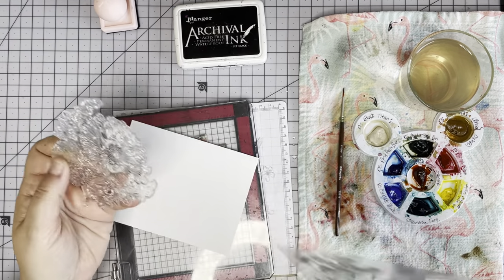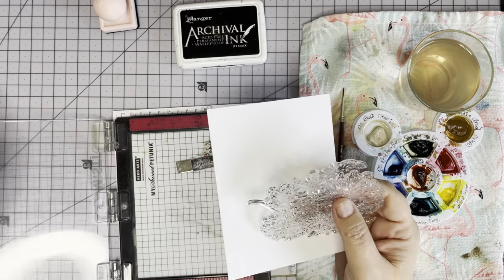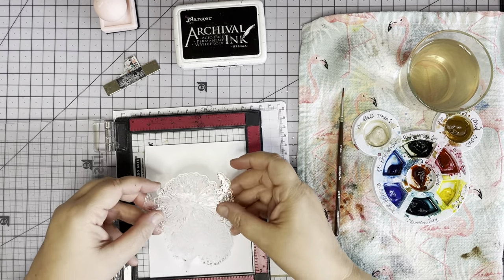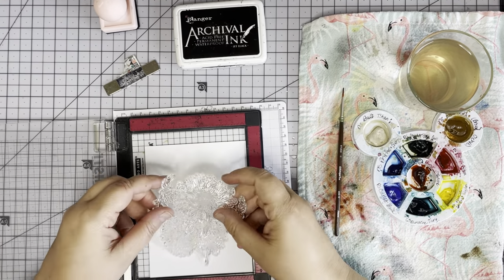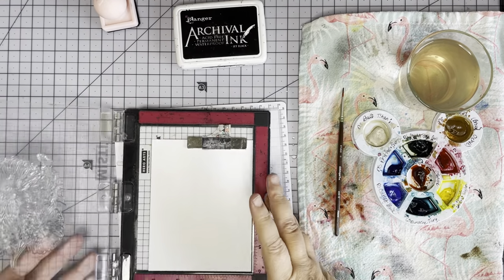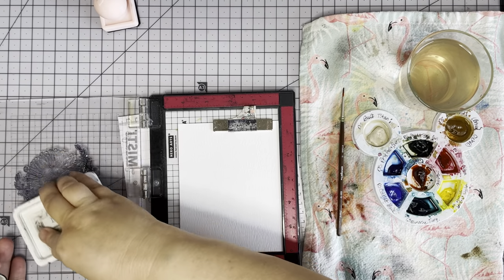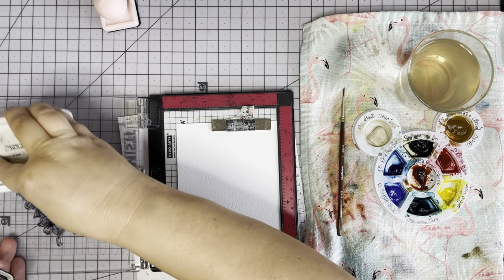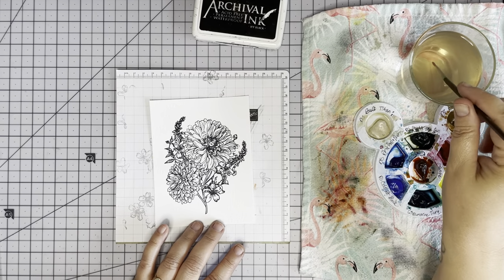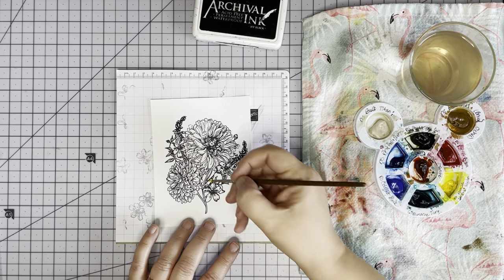Pull our stamp off. Now the focal point image I'm going to take a little more time with because I want it to be really pretty. I'm going to stamp on some Ranger Tim Holtz watercolor paper with Jet Black Archival ink. I think I'm going to paint these mums orange, so let's start with the stems and stuff.